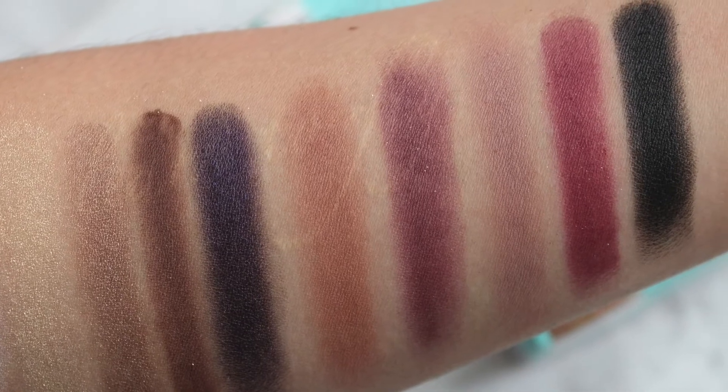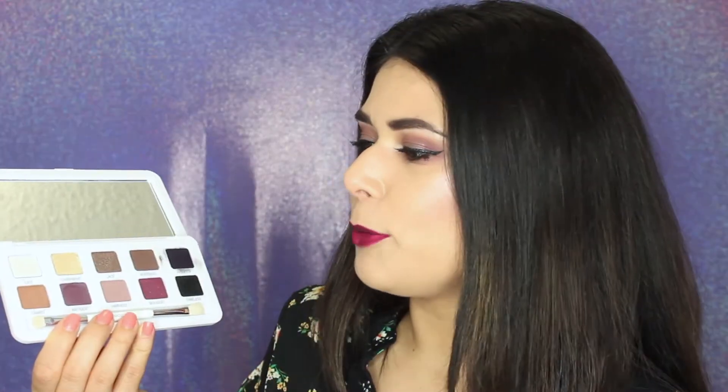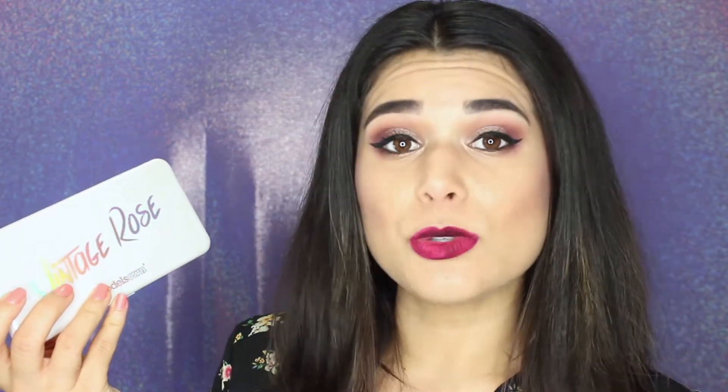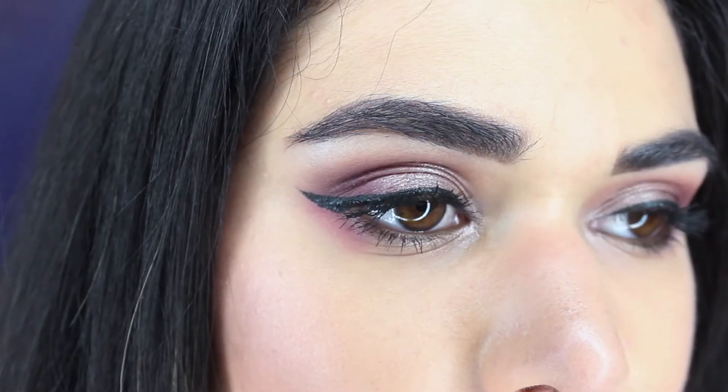Within this palette you get such a great range where you can do a really simple everyday eye, especially with the mattes — pretty neutral — or you can go super dramatic, super smoky with these dark sultry shades. This palette is on the same level as a lot of high-end brands, and it costs $17.99 at Ulta Beauty. I'll link it below. I think it's definitely worth looking at and at least swatching in store to see if you'd get any use out of it. I've definitely been reaching for it a lot since they sent it to me. I did my look today with these eyeshadows as well.